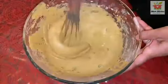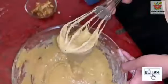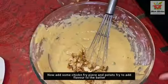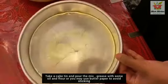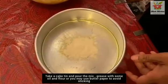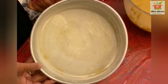Mix everything together in the bowl. Add the chicken and potato mixture. This is the chicken flavor. Now prepare the cake tin — add the potatoes to fry in oil, add a little flour. This cake batter is sticky. Add pepper.